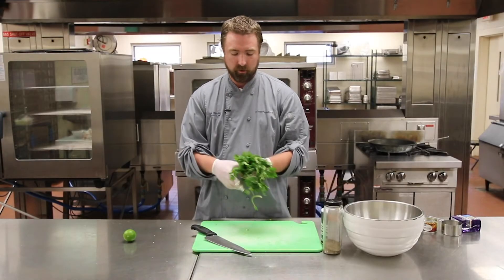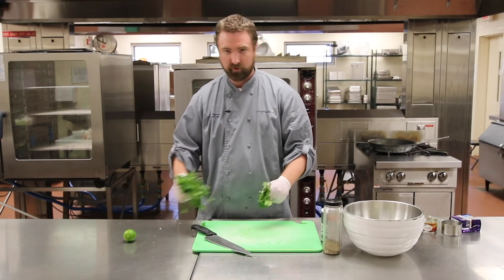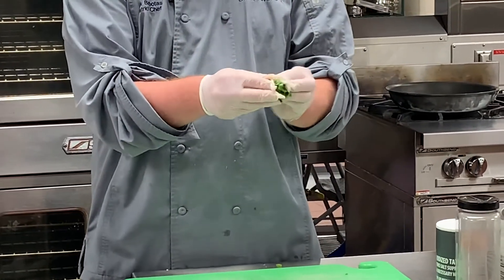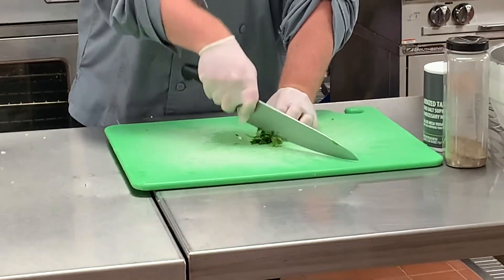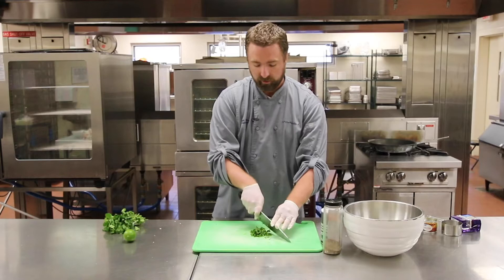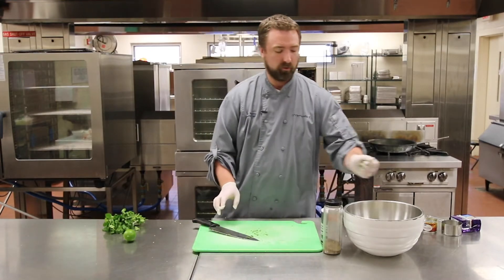Now we're going to add some cilantro. Cilantro has a really unique flavor and it really brings out the freshness of the tomato, onion, and jalapeño. We're just going to do about a tablespoon. What I do is ball it all up and then slice it with the knife. If you like cilantro a lot you can add more; if you don't like it as much, add less. I really like cilantro so I'm going to add a little bit more, then add that into our bowl.